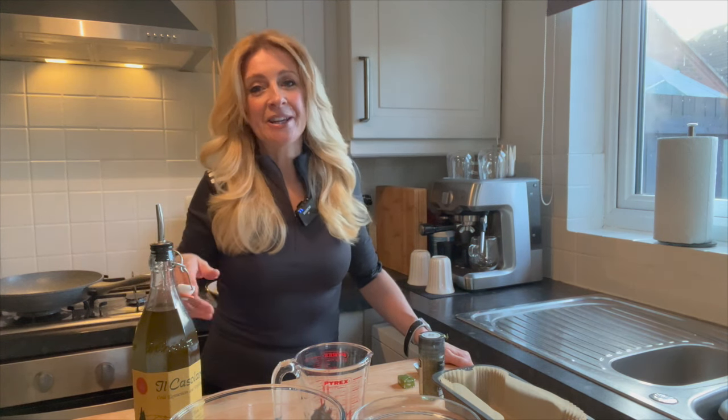Today I want to share my cashew nut roast recipe. I wonder how many of these I've made over the years — I must have been making it for about 30 years now. That's giving my age away, but it's a lovely recipe. I usually make it for vegans and vegetarians at dinner parties, and the interesting thing is the amount of meat eaters who get delved into it and go, 'Oh, that's just too good — will you make me one?' So to all of you who say that, you can start making your own, because here's the recipe.